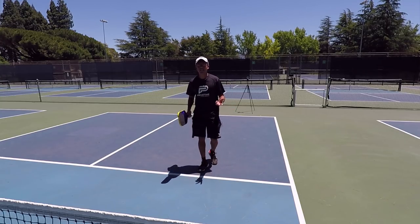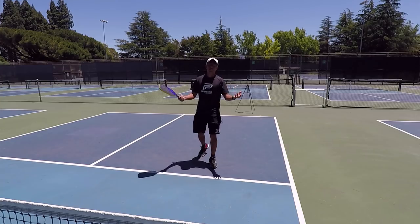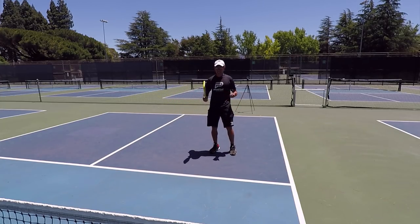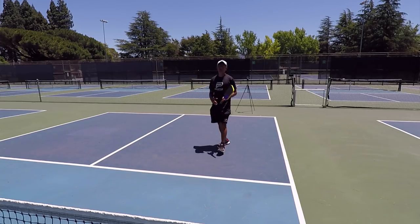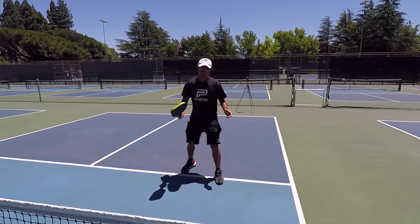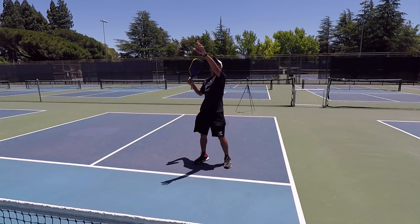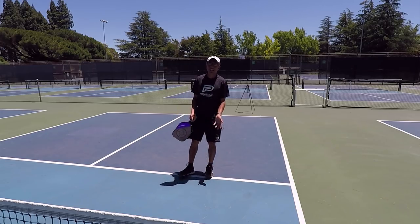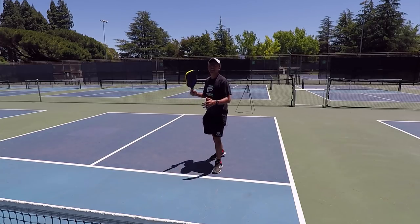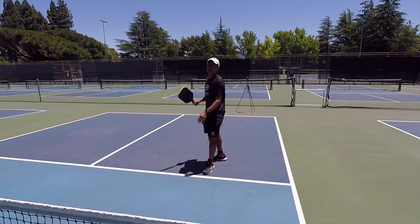Number one, this is very dangerous. Depending on your age and your athletic ability, it's very dangerous to be going back like this because you could fall, trip over yourself, and hit your head or something like that. And also, you're not going to get back as fast as turning sideways.